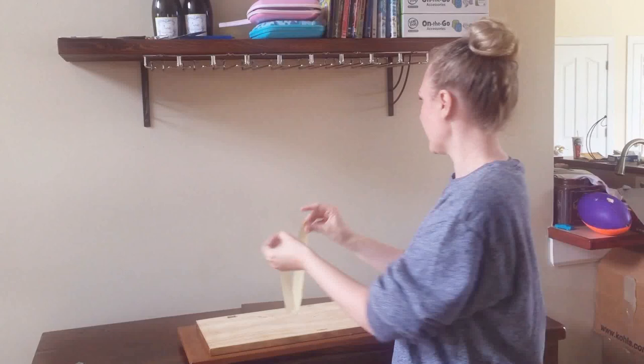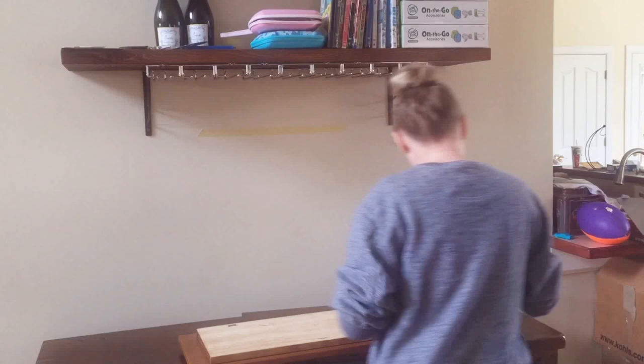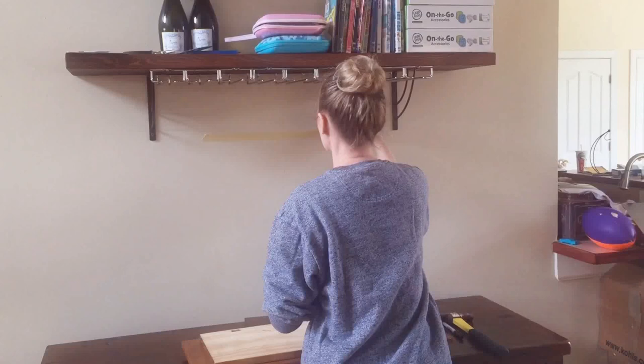And make a little crease. And then use that crease to go on your centered spot. I pre-marked on there. And then take your hammer. Make sure your tape is nice and straight.